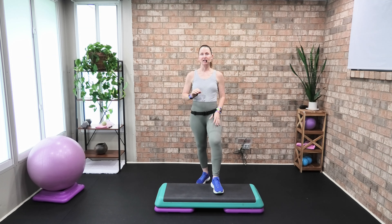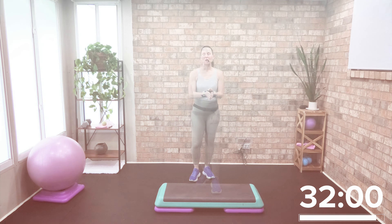Welcome to this 32-minute basic, simple, and easy-to-follow athletic step and stability ball strength training sculpt. You're going to want one weight — I have a 15-pound — and your stability ball off to the side. You can choose one or two risers. Get your equipment so we can grab it quickly, and let's go.